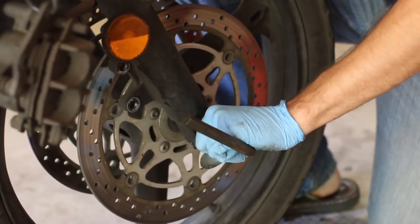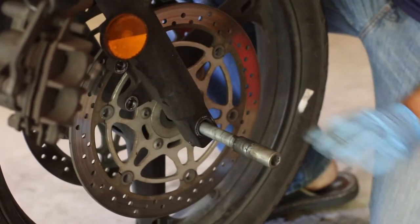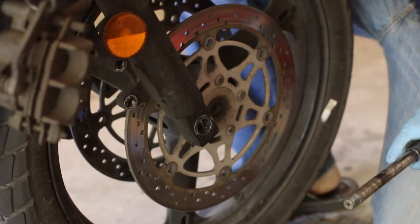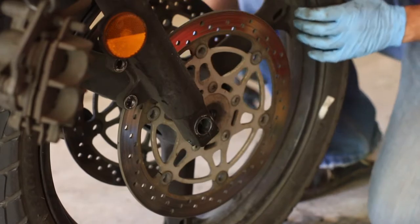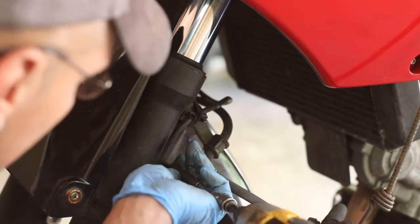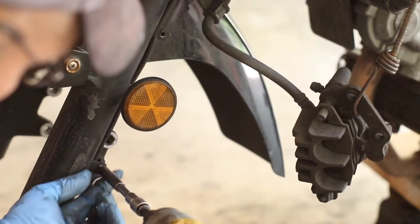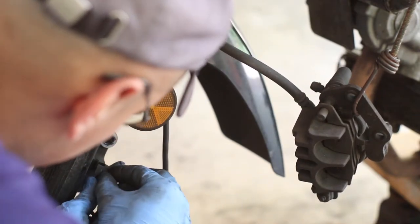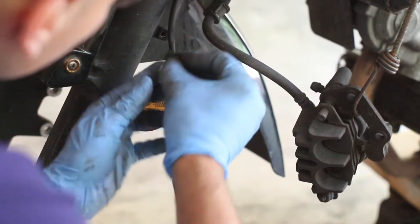If you're by yourself, you can push up like this and hopefully the axle will come out just like that. Here's your axle - put it aside, make sure you don't lose it. Now let's remove the speedo - there's this cable and then there's another one here.